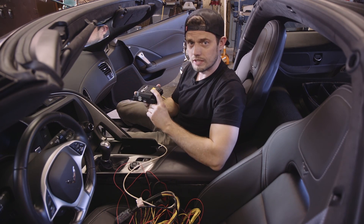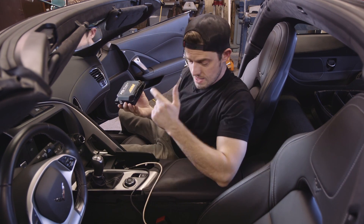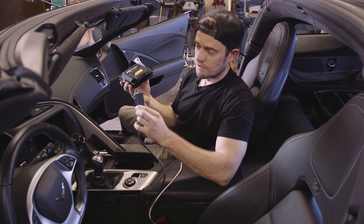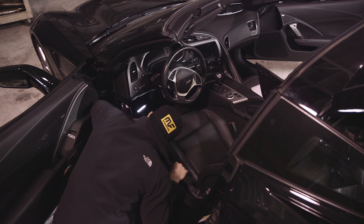There's a three-axis accelerometer in here, so that'll give us G-forces. And then all your data is going to come, as long as you have an 08 or newer car, from the OBD2 port. It's super easy to install.